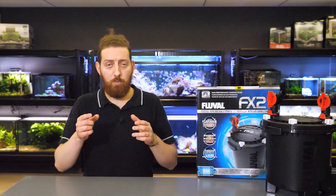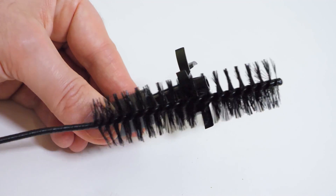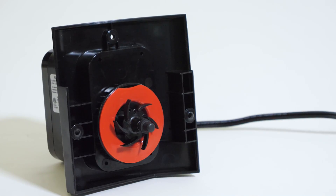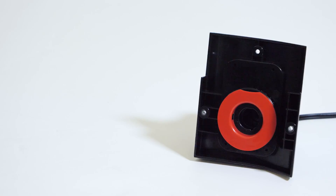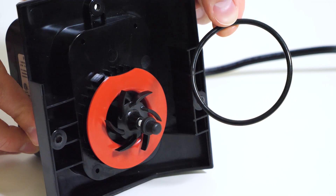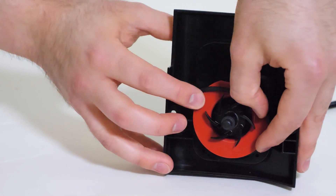When you remove the impeller assembly, one or both bushings may stay stuck in their seats. If it's the front bushing stuck in the canister, remove it; if it's the rear bushing stuck in the pump, you can leave it there. Clean the impeller itself with water and a brush. Replace the impeller assembly on a yearly basis — since it spins 24/7 it gradually wears down, and replacing it annually helps keep the filter running as efficiently as possible. While the pump is off, check the motor seal ring — we recommend cleaning and lubricating it with Fluval silicone lubricant every three months and replacing it yearly. Once done, reassemble all pump components and screw the pump back onto the canister body.